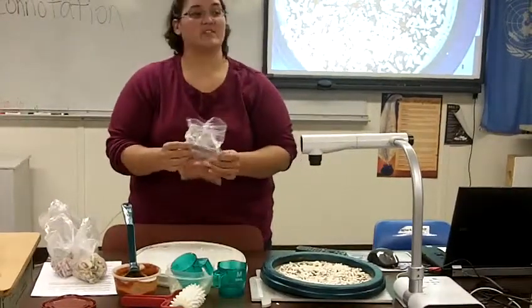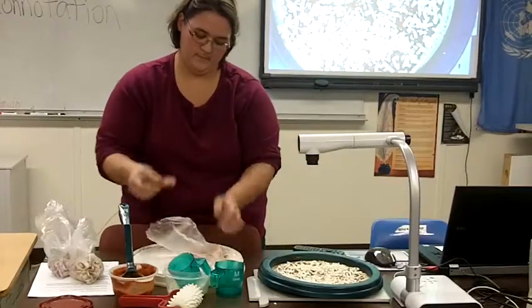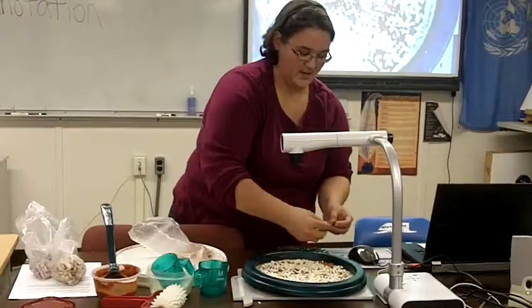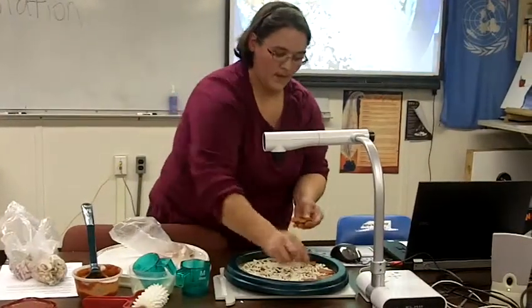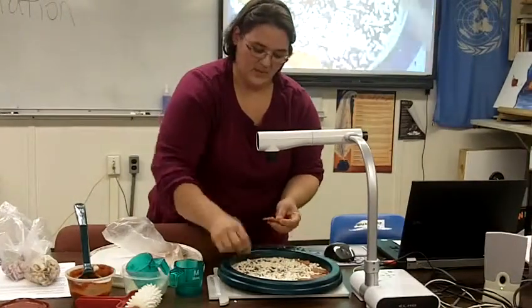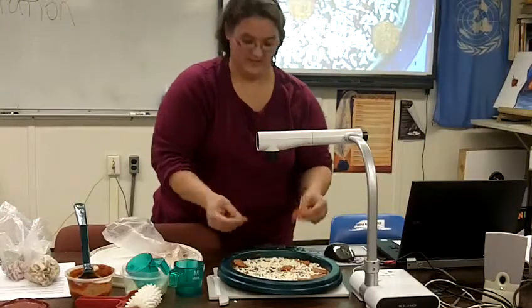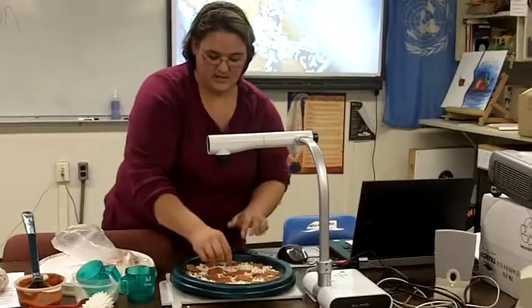Then you want to start with your sliced meats — in this case, it's pepperoni, which gets to be sticky sometimes. You just gradually place it on the pizza like so. You don't want them to overlap, that's too much. But you don't want them so far apart that half your pizza doesn't have any meat on it.